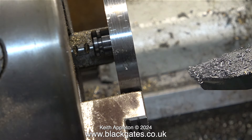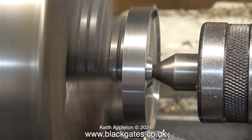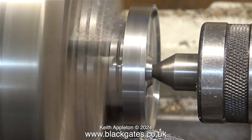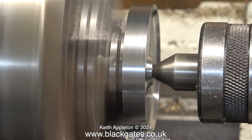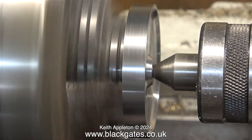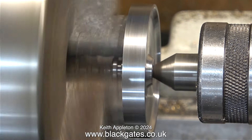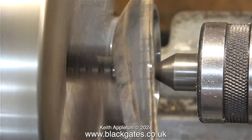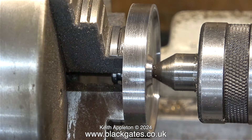The chuck jaws have slightly marked the outside of the flywheel, but I have a fix for this. Once again I'm holding the flywheel by the spigot, pushed it into place using the live centre, and what I'm doing is taking the finest of fine cuts on the outside edge. This gives a great finish, removes any chuck jaw marks, and I finish off the edges with a piece of wet-and-dry sandpaper.